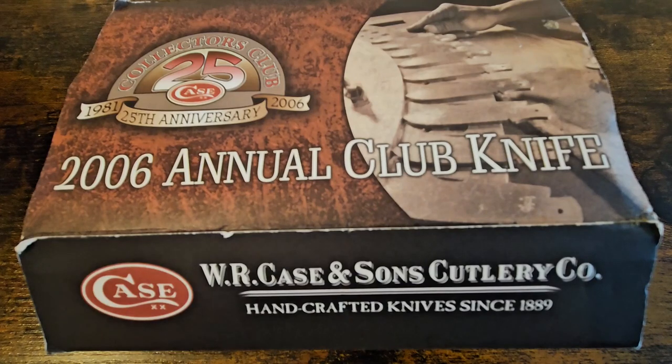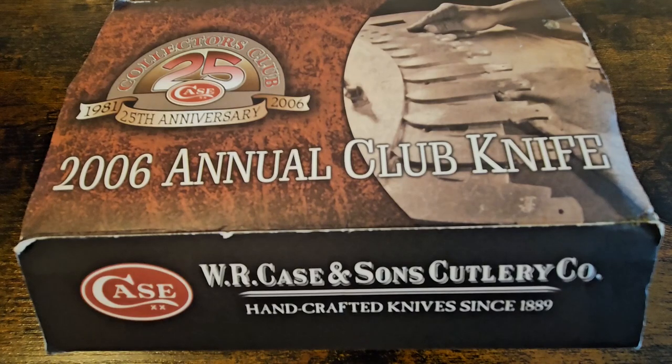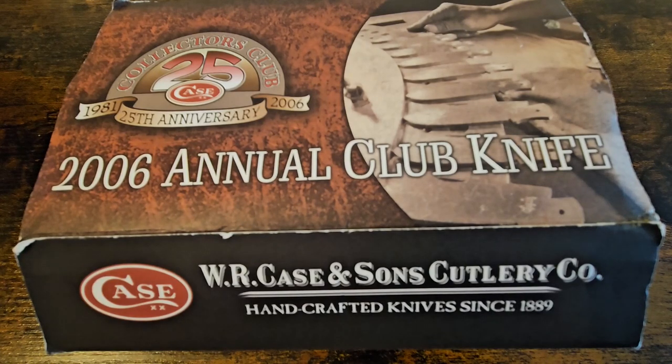If you're into collecting knives, be careful when you start collecting Case knives because it's like crack for knife collectors. It really is addictive and there's a lot of different rabbit holes you can go down with Case. You can collect just a particular series, or maybe you want to collect all the patterns and things like that.